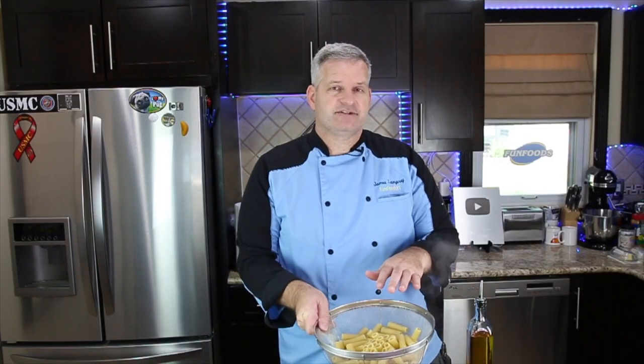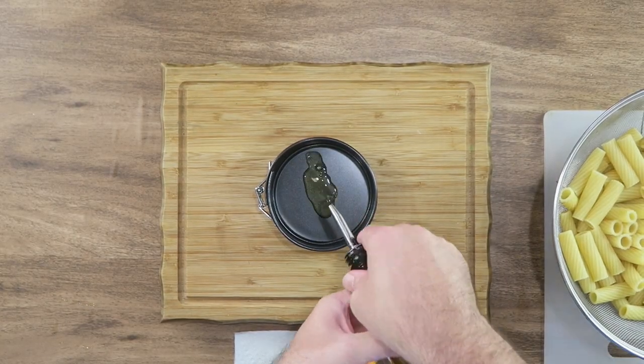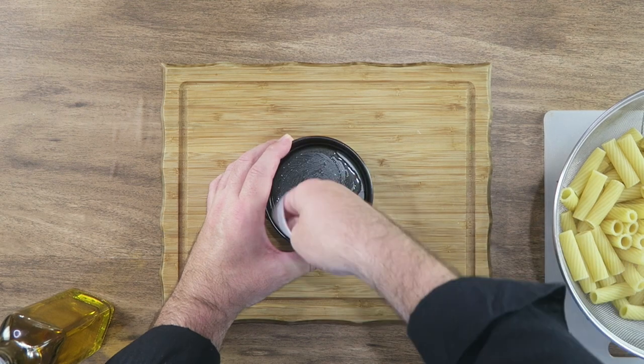After we drained our rigatoni, we're going to set that aside and work on our springform pan. Just put a little bit of olive oil in there, take a napkin or paper towel and spread it around. Make sure you go up the sides.